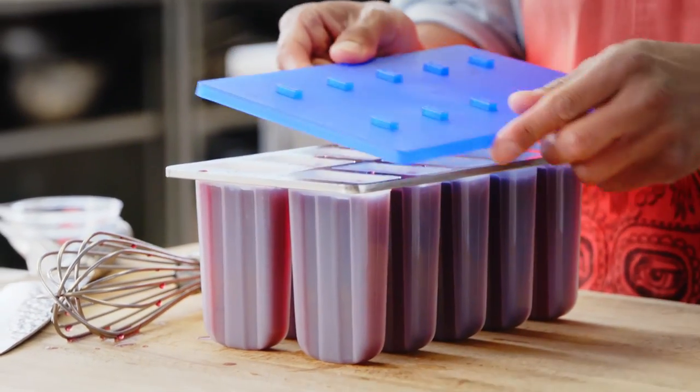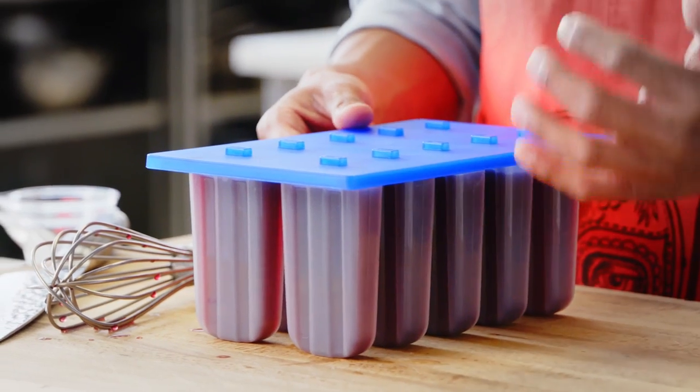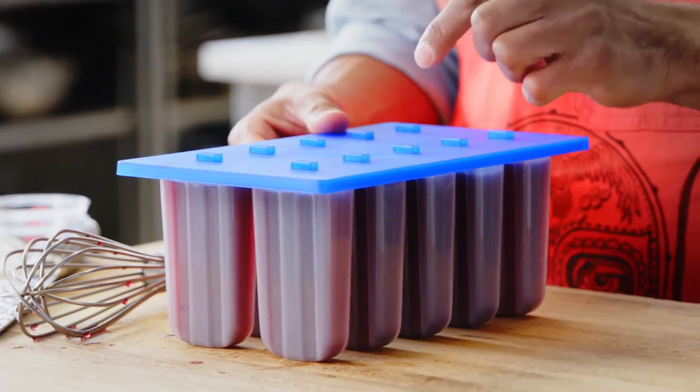Pop the lid on these guys and stick them in the freezer for about an hour, just to let them set a little bit. You want the ice crystals to form just enough so that when you stick the stick in, it'll actually stay down.